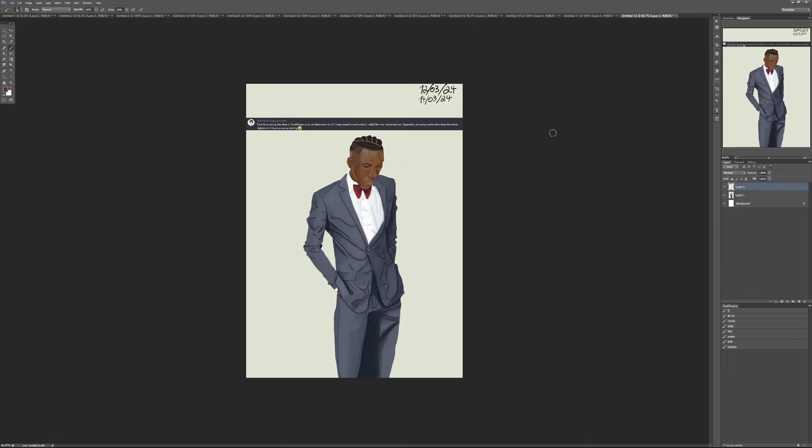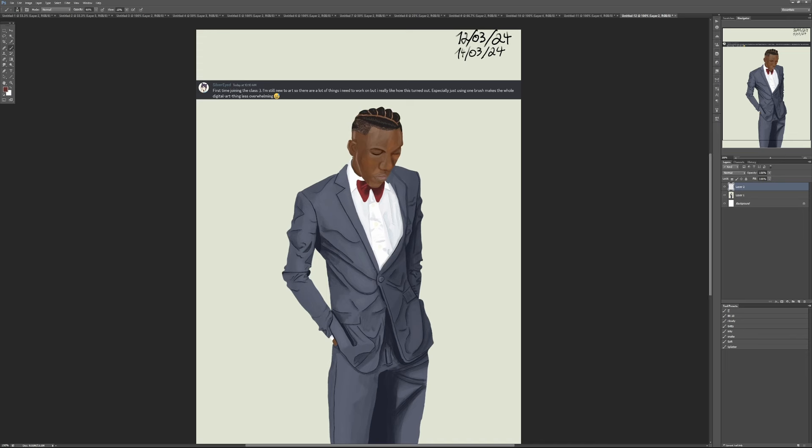Next up we have somebody new — SilverEye, first time in the class. They say they're still new to art and have a lot to work on, but they really like how it turned out, and that just one brush makes the whole digital painting thing less overwhelming. I want to say thanks for joining — I love seeing new faces. I keep wanting to get this message out that digital painting isn't as complicated as people make it out to be. You go into Photoshop and you see all these panels and controls, but I just want people to try leaning on the brush tool, opening up a new layer, and feeling their way through it.